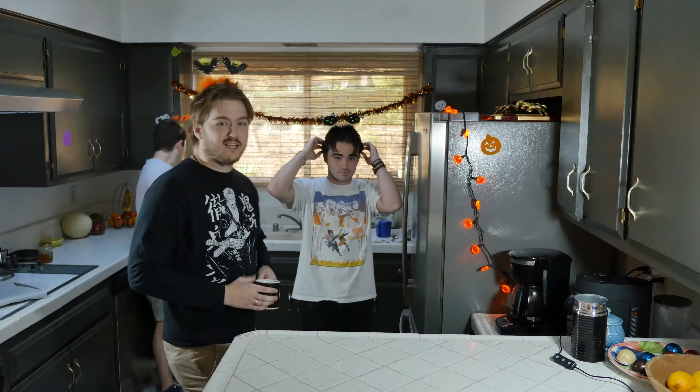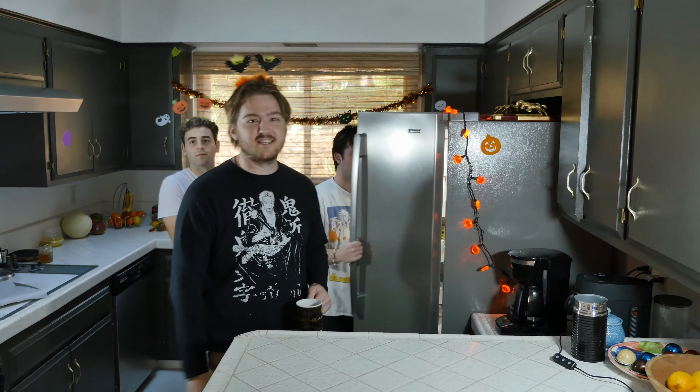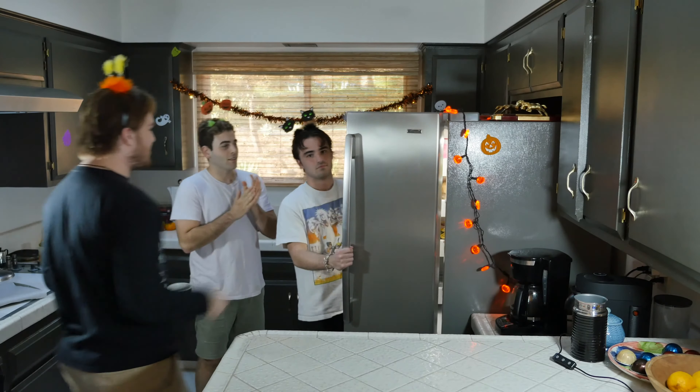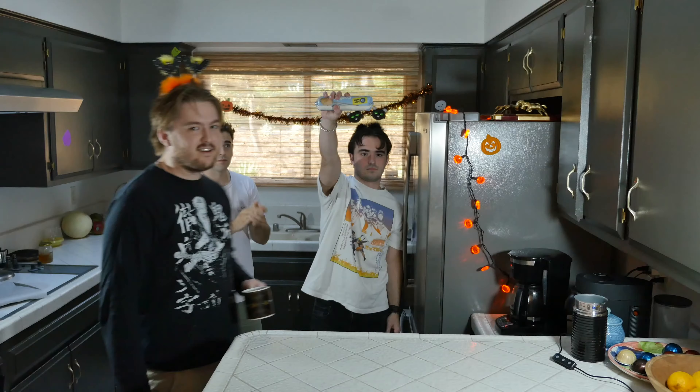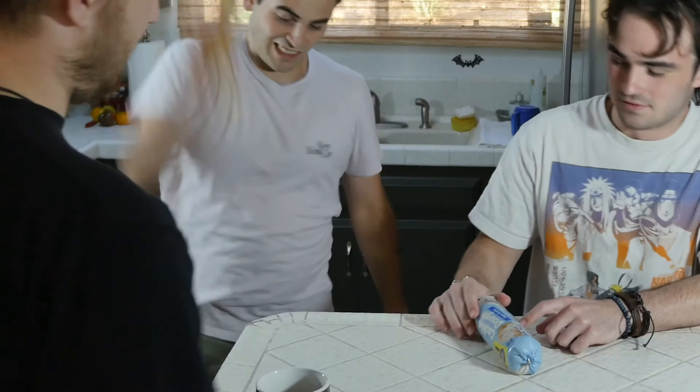All right everyone. You want to know the secret of making good cookies? Shut the fuck up. The secret of good cookies is the half pre-made cookie dough. It is what it is. You need that, you need an oven. I mean, you probably could make it in a pan or a microwave if you're nifty. But who fucking cares? We're putting it in the oven.